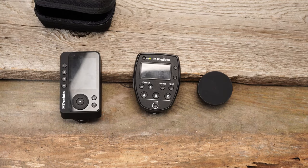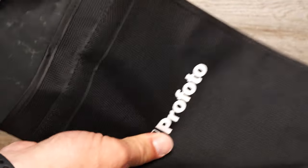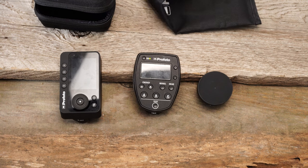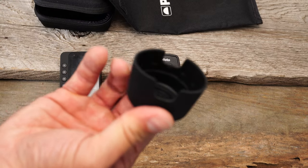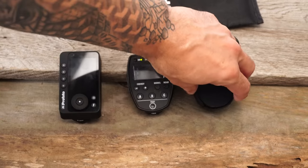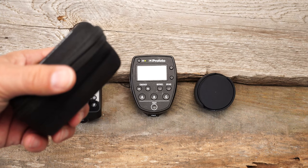Especially when you compare it to what we're used to with the Air TTL remote — it was just a Profoto bag, which was nice, but there's no protection there. And obviously the Kinect just had a silicone rubberized cap where you would place the remote, so this is really nice, really well done, really well made.